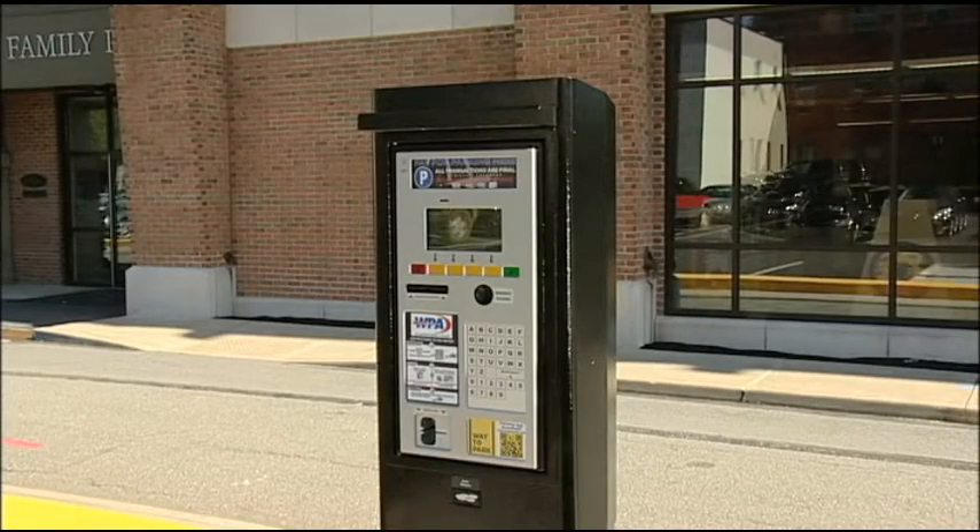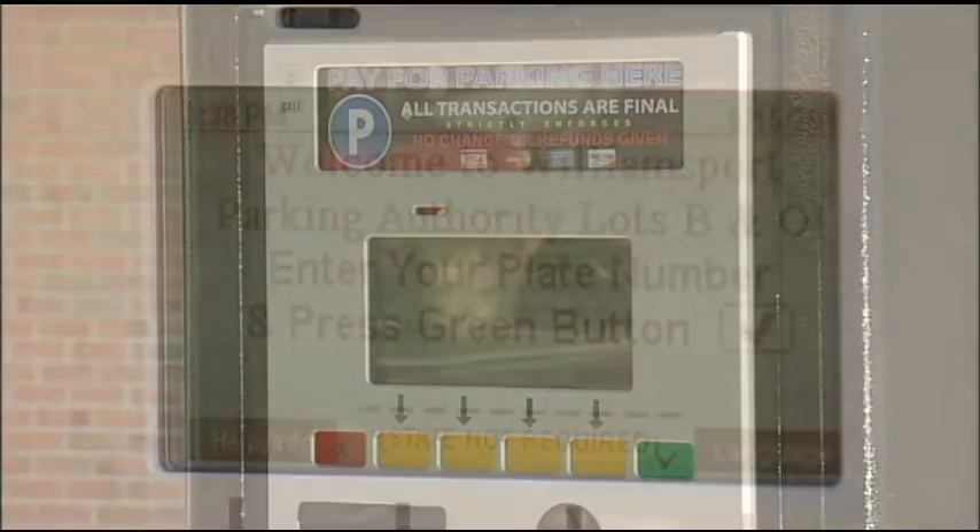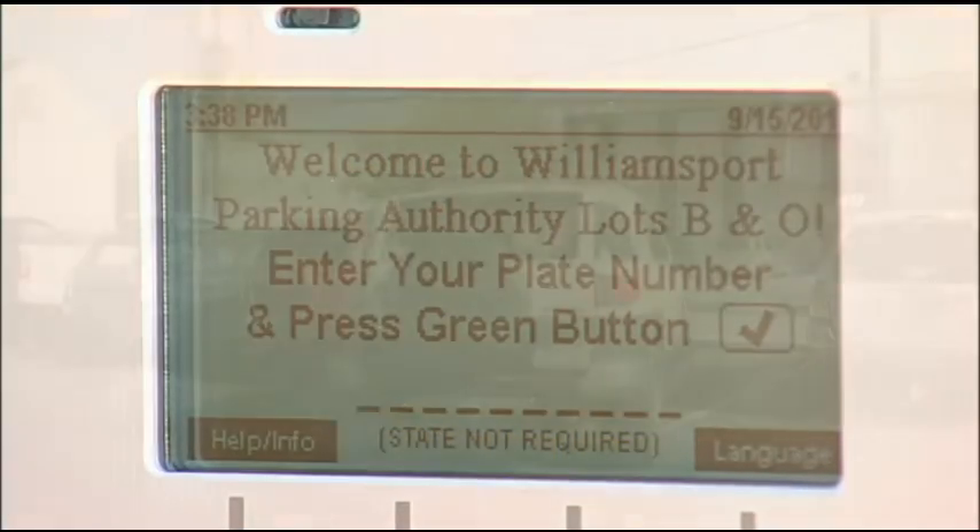This informational video will briefly demonstrate how simple and easy it is to use the Pay-By-Plate meter system in the City of Williamsport.